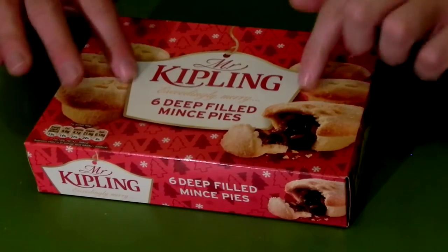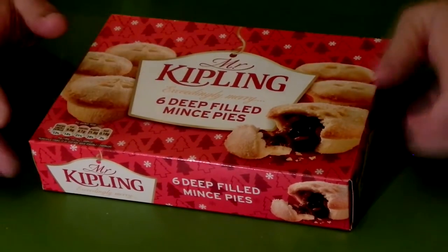I'm going to unbox some Mr Kipling mince pies. Well this is the box, as you can see it's quite tasteful, it's got the Mr Kipling logo on it. Exceedingly merry - that's cheeky because it's normally exceedingly good but because it's for Christmas he's sort of branched out a bit, hasn't he.